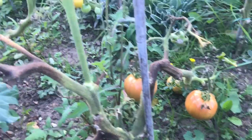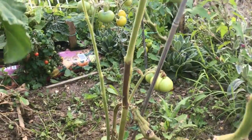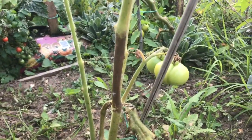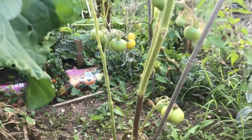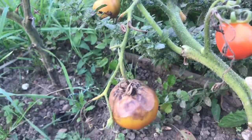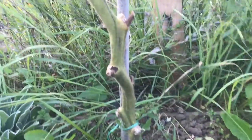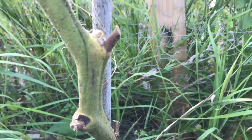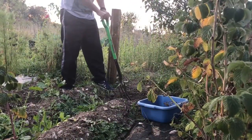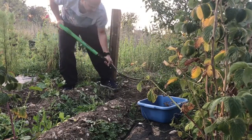The black markings on the stems are what's blight — see there on the stem, there's a black marking. When you have blight damage, the fruit will look somewhat like this, and it will spread quickly with moisture in the air.